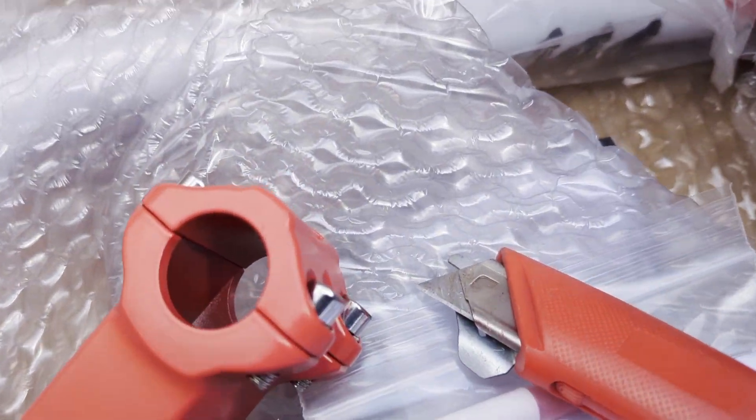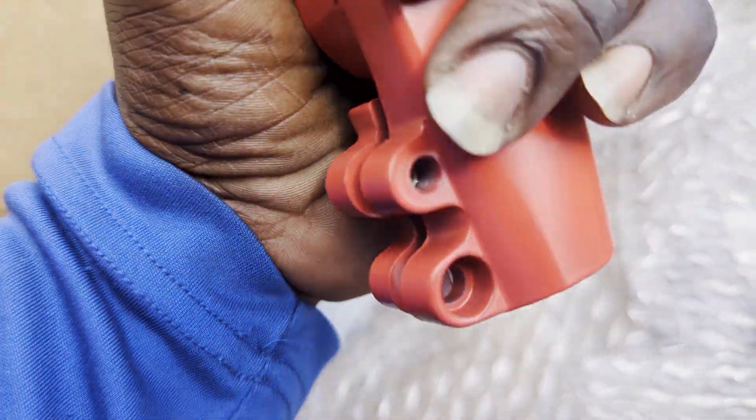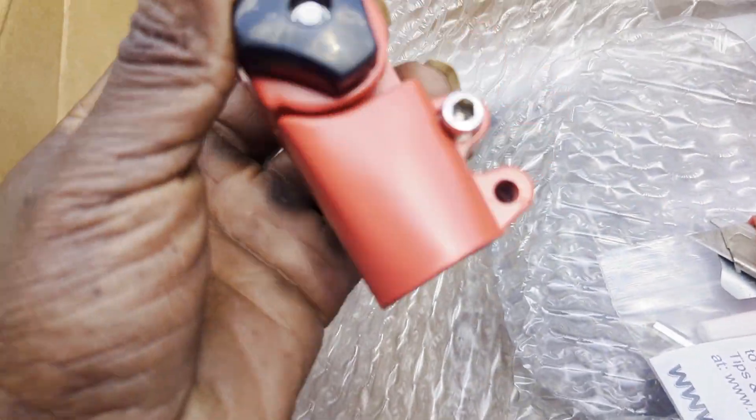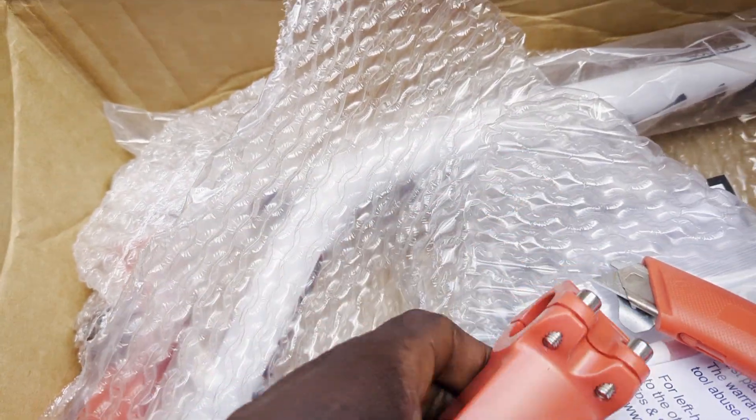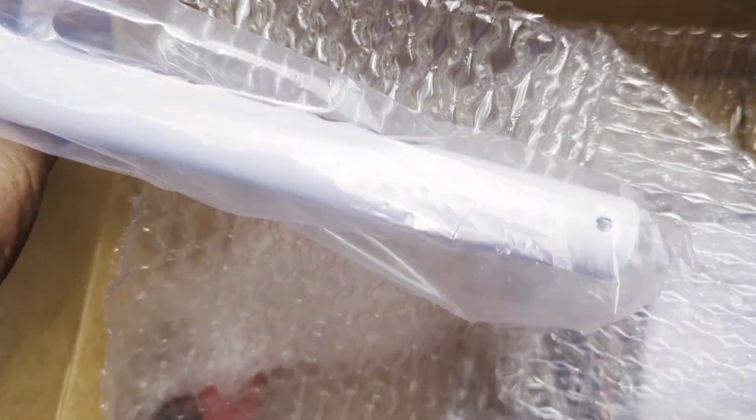This is how they used to make them. You tighten it down here and you tighten it down there and it don't move. But this is the newest version they have out, so let me put this together and let's see how this works.